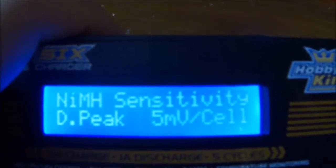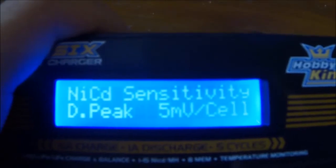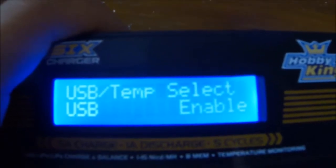I can change the nickel metal hydride sensitivity per cell, and nickel cadmium settings. I can select the temperature, but I don't have a temperature module.